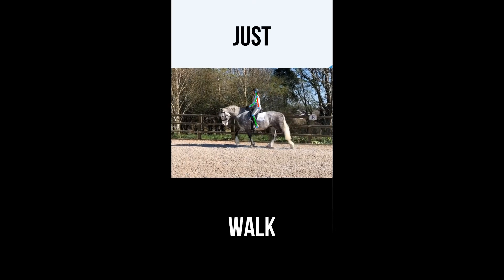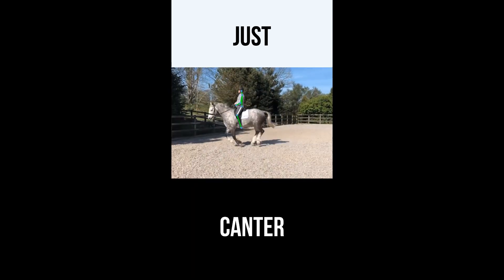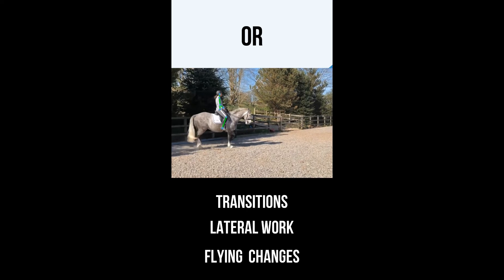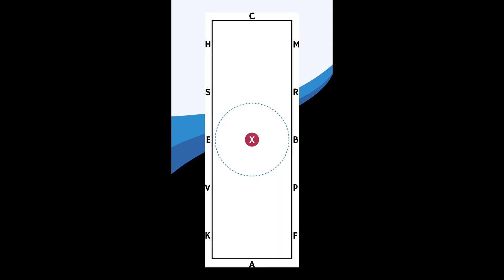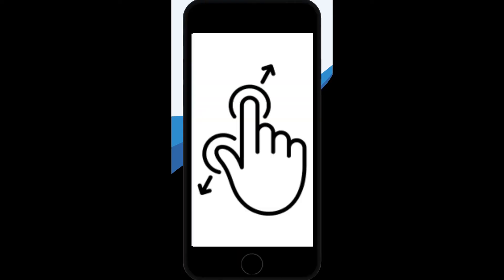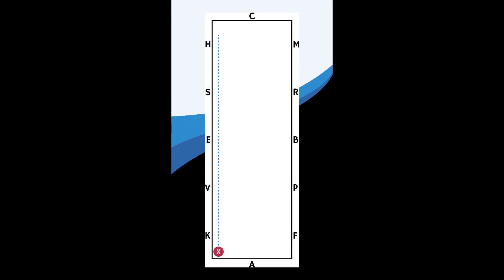Want to see how your horse's paces are progressing? The app can do that too. Of course, you could film a transition, a simple change, or even a flying change. If you're filming from the side, try to do it on a circle — stand at X, for example, and have them ride a 20-meter circle around you. If filming from the back, you'll want to make use of the zoom function; simply pinch the screen like you would on the regular camera app. You could stand in the corner to film the long side or across the long diagonal. Filming on the center line is a real test of straightness.